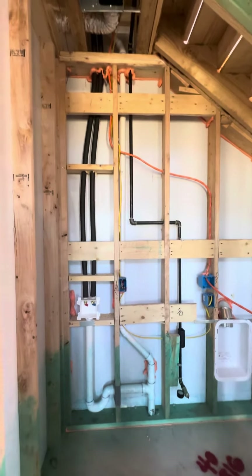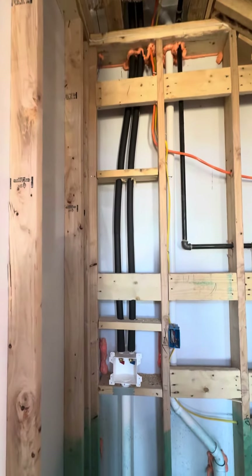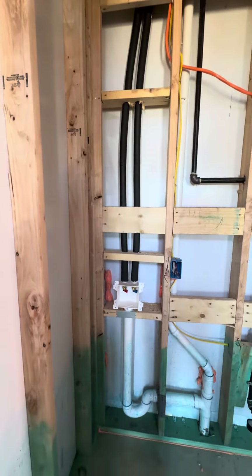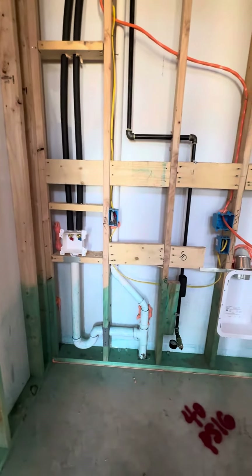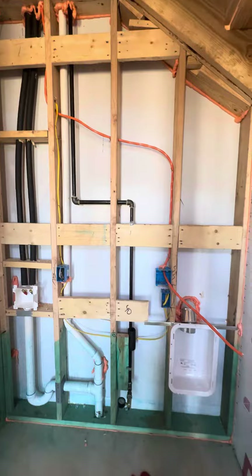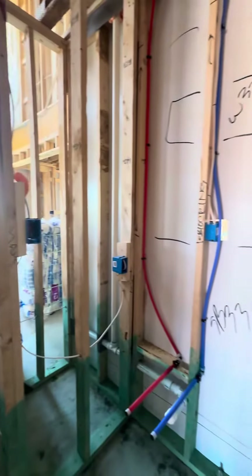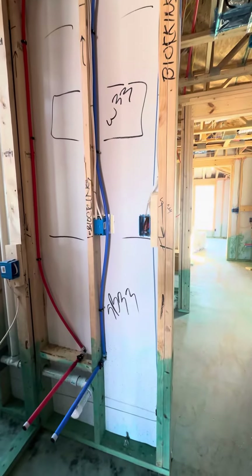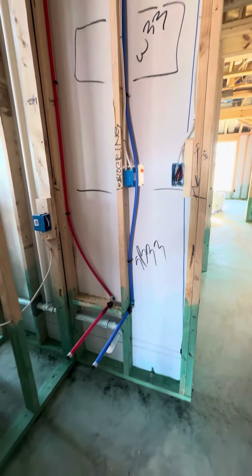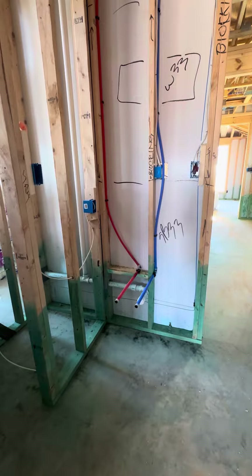Here is your laundry room — I just want to show you where the water is coming in. It's wrapped hot and cold water, here we go, and your dryer area. And then we have a light switch here, a light switch here, light switch here, and the water plumbed for the sink.